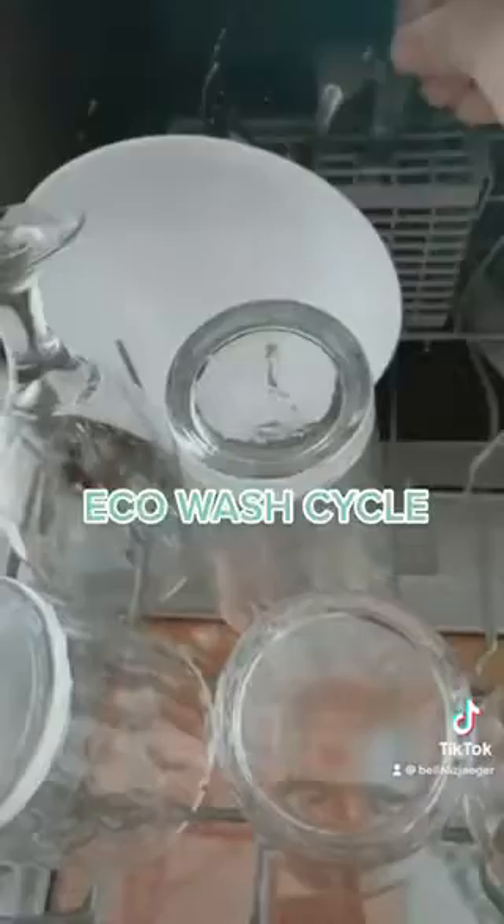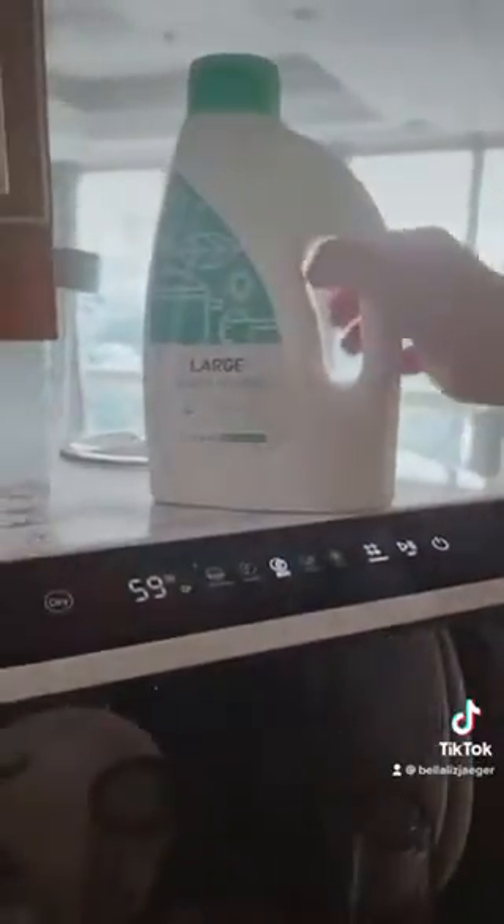It only takes 59 minutes to wash all your dirty dishes. You can also get the Ava powder to wash your dishes. There's a little compartment where you put in the powder — there you go.